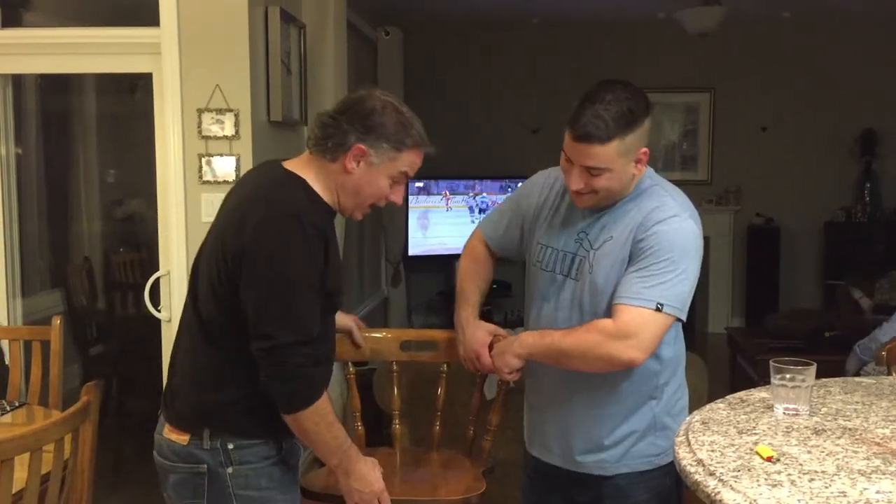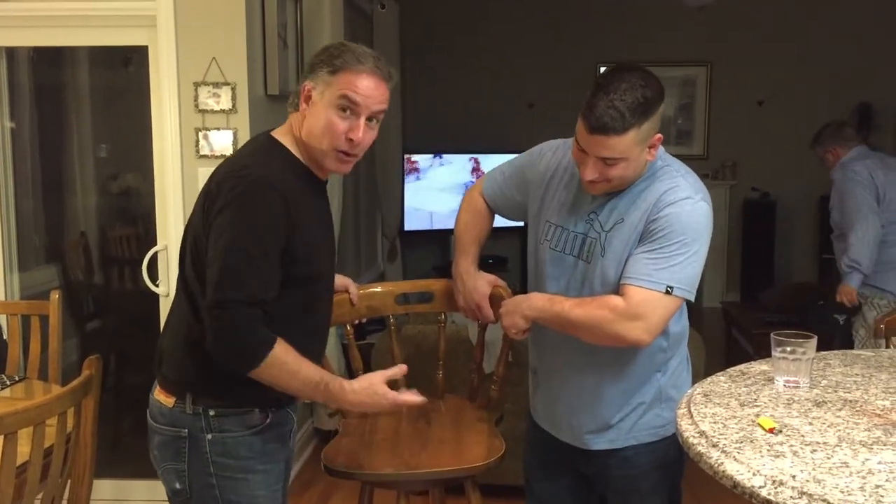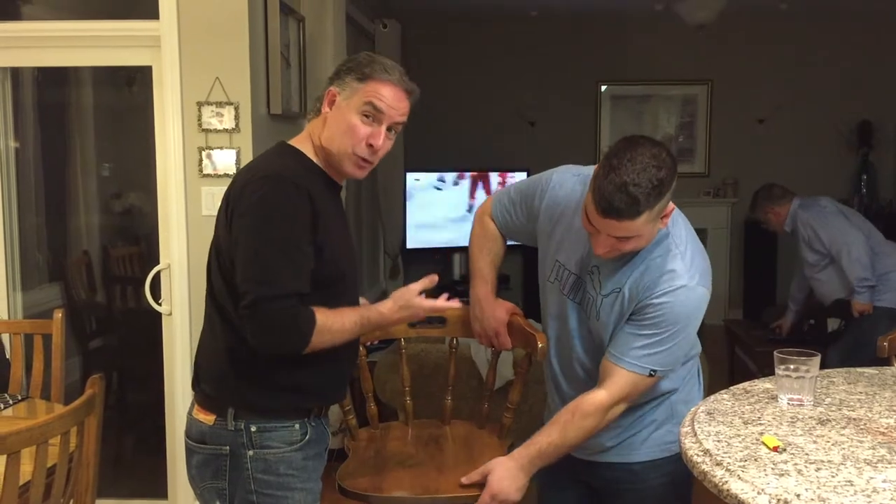Hey everybody, on this episode of Mr. Fix, we're going to show you how to fix a chair that accidentally broke by somebody who had a little bit too much wine.